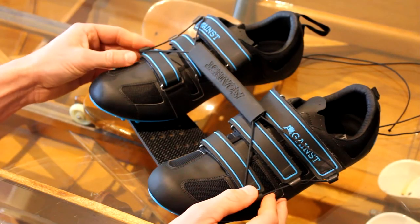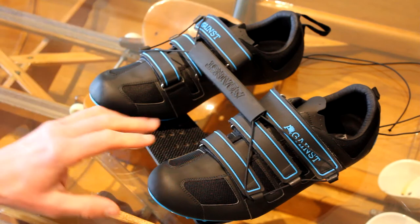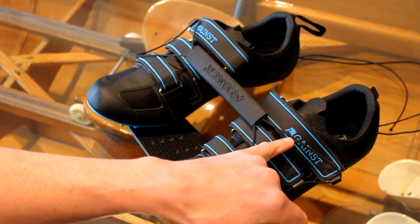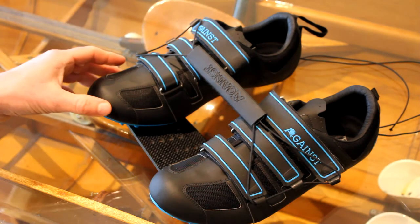Hi guys, just going to give you a quick rundown of the Eganes Rowing Shoes. Now these are the shoes you get if you buy a brand new M-Packer — they're rebranded as M-Packer, but these are the Eganes Rowing Shoes used in the M-Packer boats.